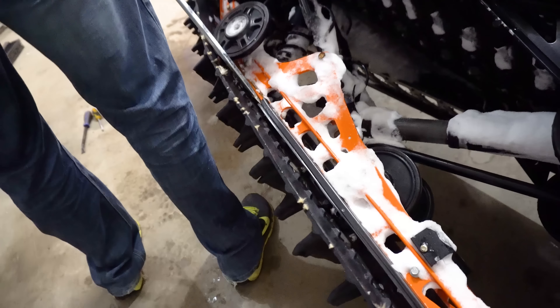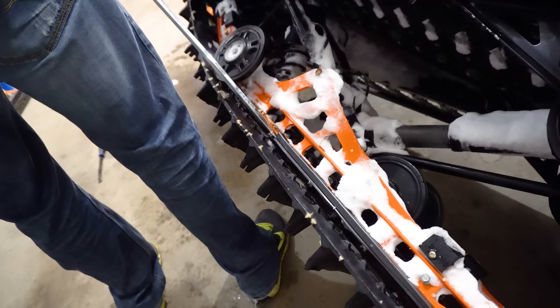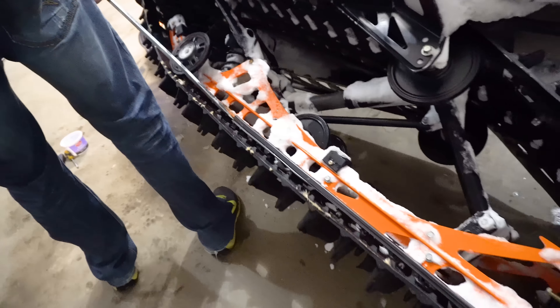As you're going along, be mindful that you're lined up correctly. As you can see here, you're going to have to rotate the track otherwise it's not going to go through the window.